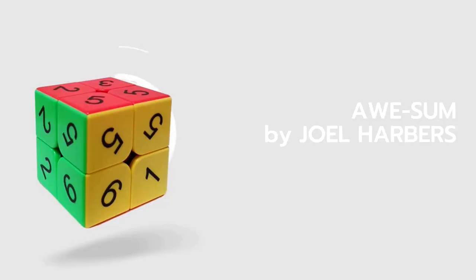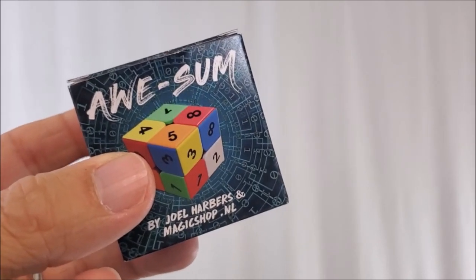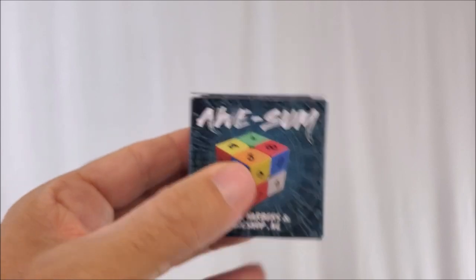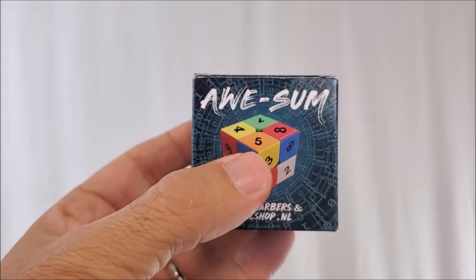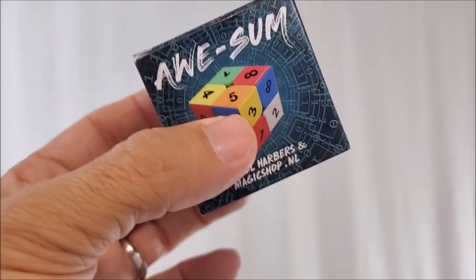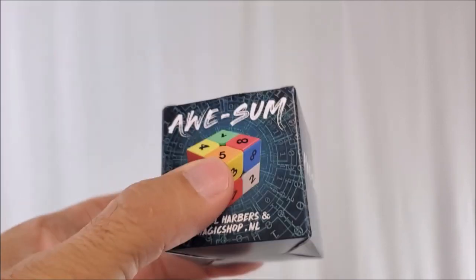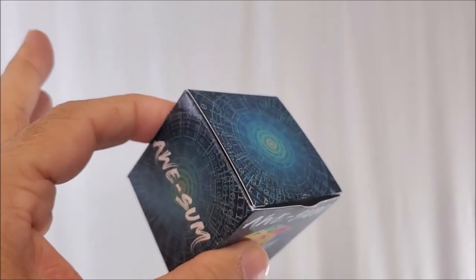Awesome by Joel Harbers is $40 at your favorite magic shop. What do you get? You get this box - everything comes inside this. You're going to get a download code to a video that's roughly an hour and four minutes long, and then you get the prop. Those are the only two things you need.